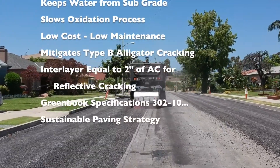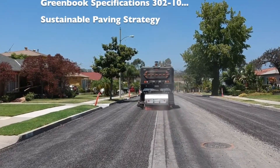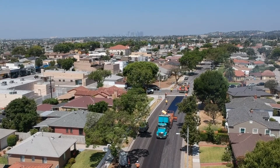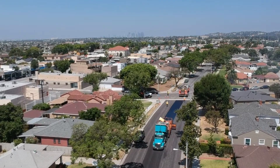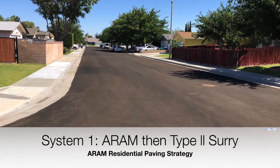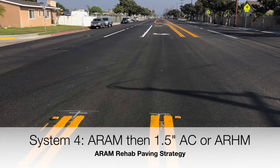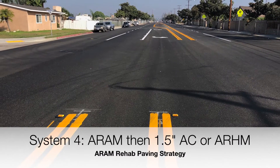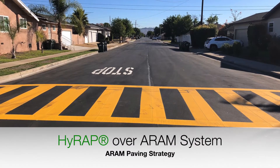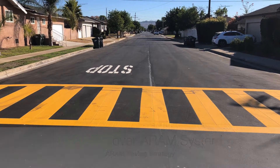The surface is then driven on until you're ready for the type 2 slurry, the conventional overlay, or the latest paving strategy using sustainable thin lift over ARAM. Here's a picture of a maintenance project using ARAM with a type 2 slurry and ARAM as a composite interlayer below the cap, and our latest project using sustainable asphalt called HIRAP over the ARAM system.